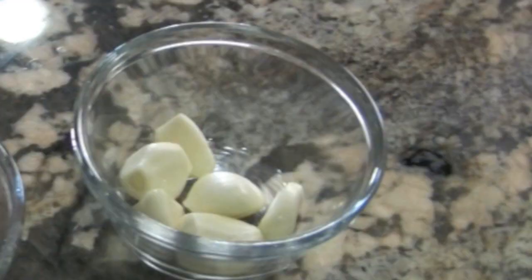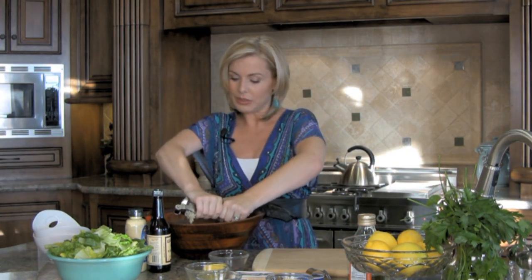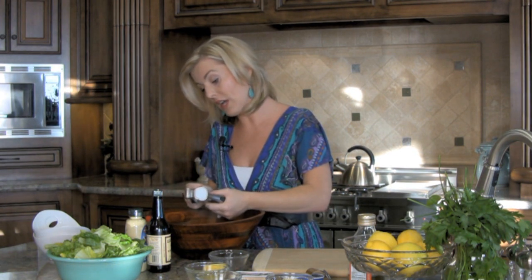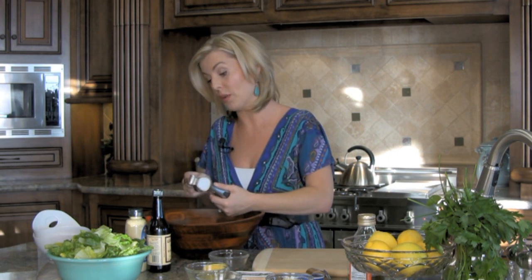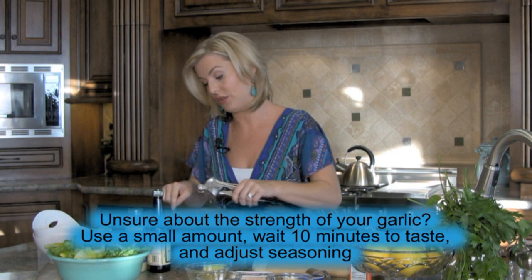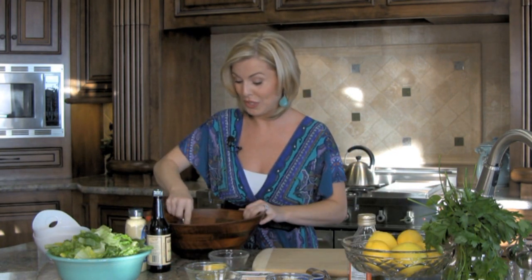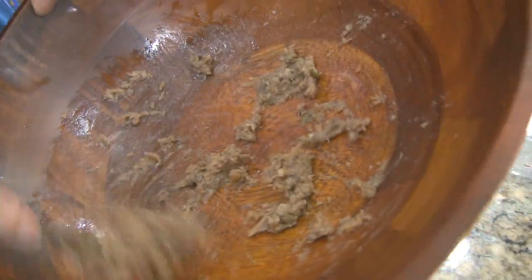Then we take one large clove of garlic or two small ones — you can adjust this to your taste. We tend to like a good bit of garlic in my family. Check your garlic for freshness because that's really going to change the taste. Some garlic is really strong stuff, and it can change your one large clove to one small clove very quickly. You want to smash this into nothingness — really make a thick paste.